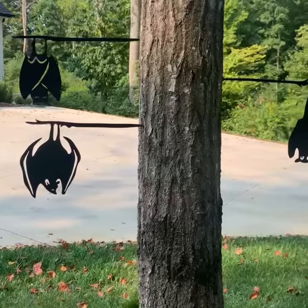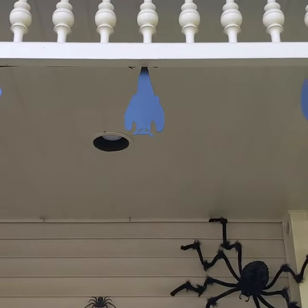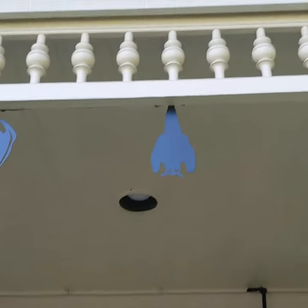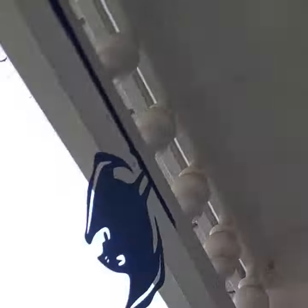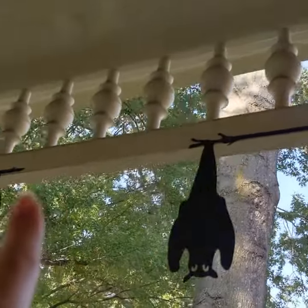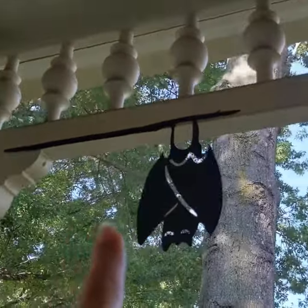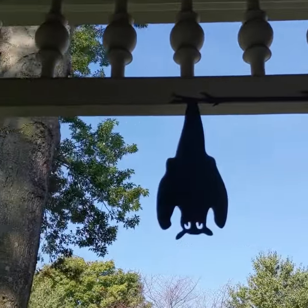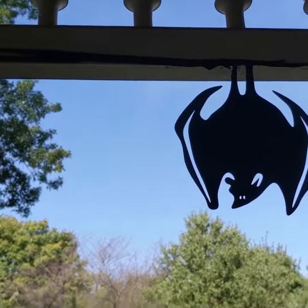But like, how cute and spooky are these fun spooky bats? Look how cool these are! So actually these have a stake in the back. There are these little rods in the back and I've just simply used some fishing line to tie them up against the back of our railing here to make it look like they're hanging.